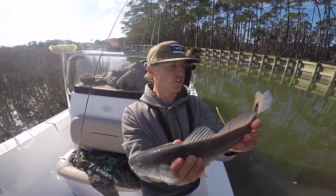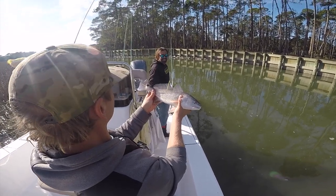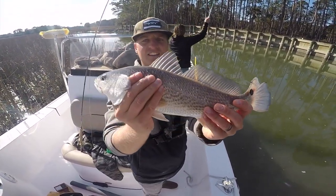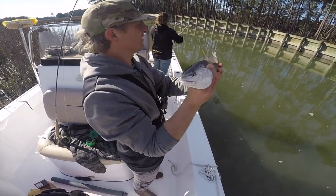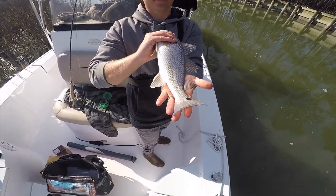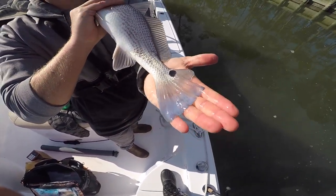His tail is kind of gone. John, is that because of the oyster bars? Maybe a dolphin tried to eat it. All right y'all, there's my little puppy drum — beautiful little drum. Check out that tail, look how blue that tail is. A little snippet bite out of that tail, it's got parasites on it.